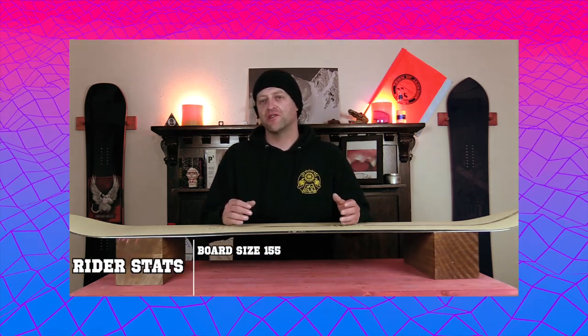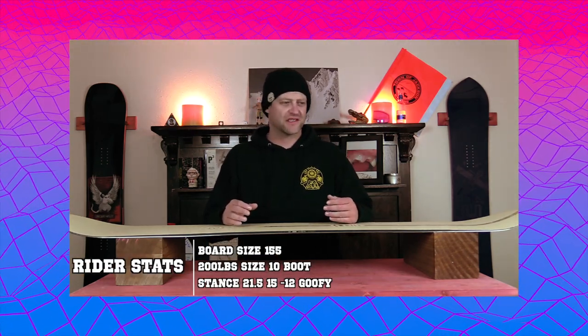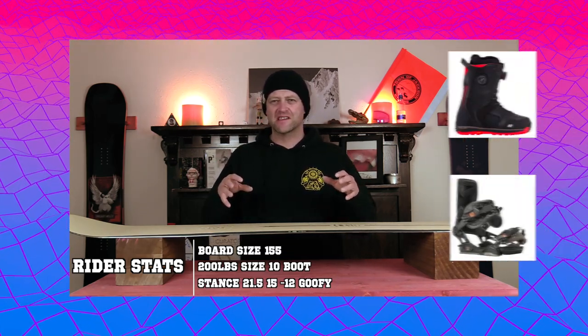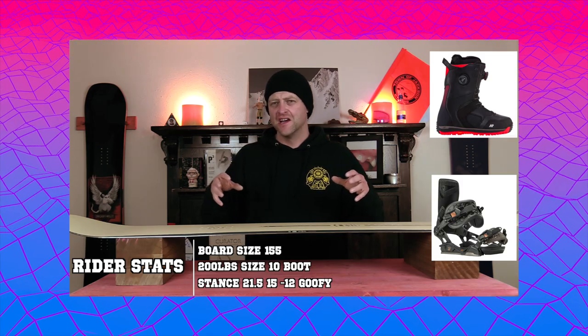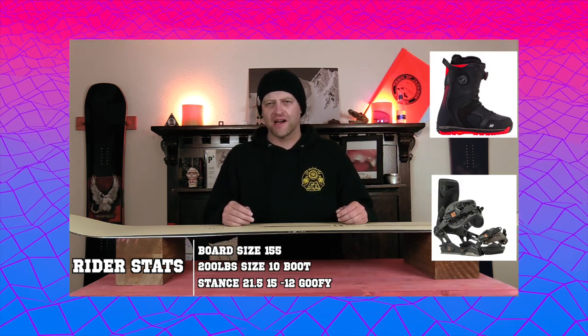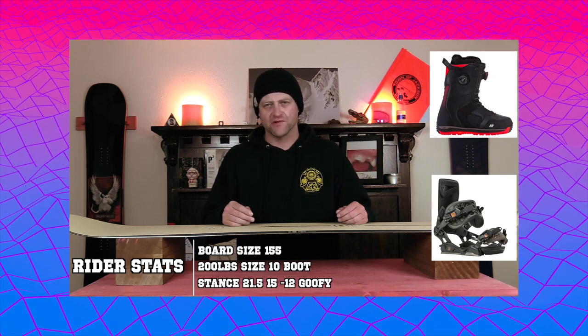I rode this board at Copper Mountain on a sunny bluebird day with colder temps. There was chunder, ice, frozen corduroy, and fresh corduroy — kind of a mix of those early season conditions. I rode it with my Rome Black Label bindings and my K2 Thraxis boots.